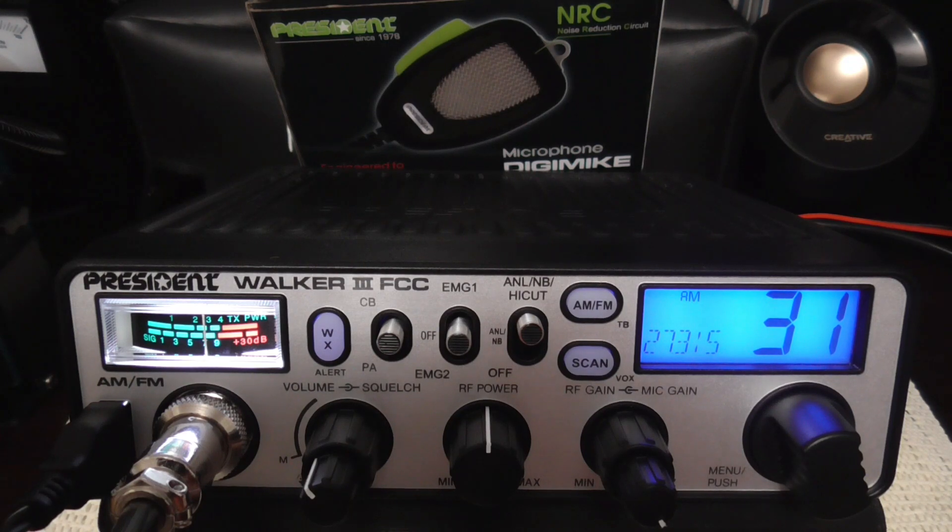So that's probably it — we're getting a little ways away from the house, so the signal has dropped quite a bit, but that tends to happen when you're just running the legal output. I think that's going to wrap it up. Thanks a lot to President Electronics USA for the chance to try out your microphone — I like the microphone, it feels really good in the hand, and it obviously works well with these President radios. I think in the future it's going to be a go-to mic for these radios. They do have a free promotion if you buy a McKinley or Walker 3, so check out their website for details on how to get one when you purchase a new radio. Thanks for watching everybody — we'll catch you on the next one.